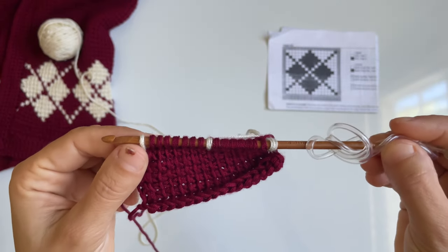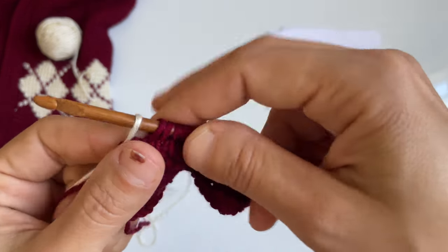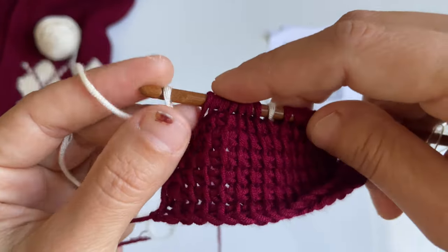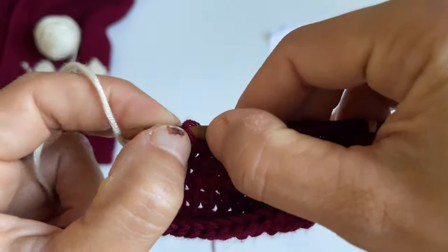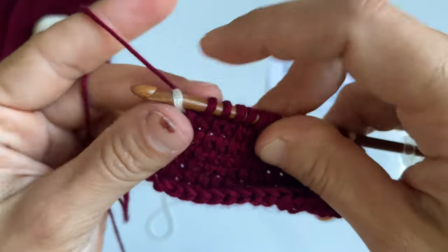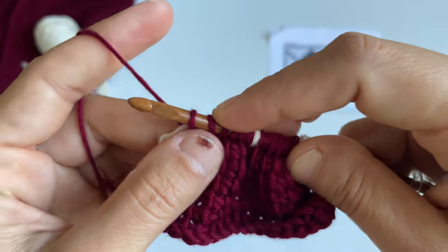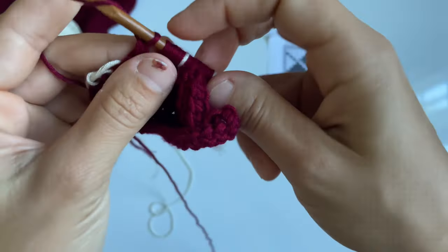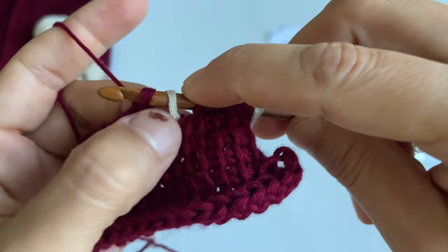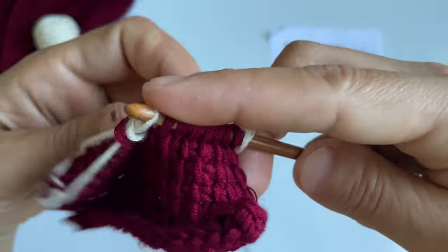For the return pass, you have to use the yarn that corresponds with the loop on your hook. Our first stitch is white, so we yarn over and pull through one. From here on out, pay attention to the second loop on your hook. Because it's burgundy, we switch to the burgundy yarn and complete the return pass — yarn over, pull through two. When the second loop is off-white, we switch yarn to off-white and then switch again.